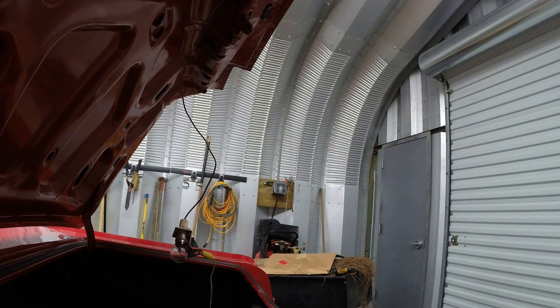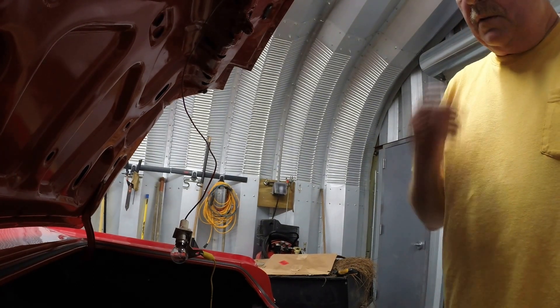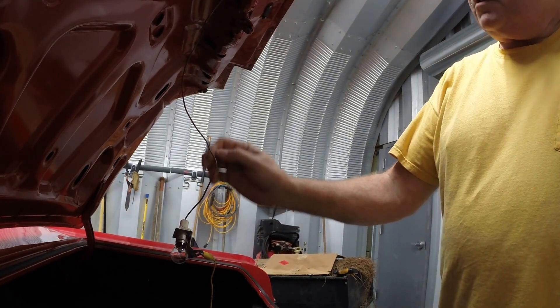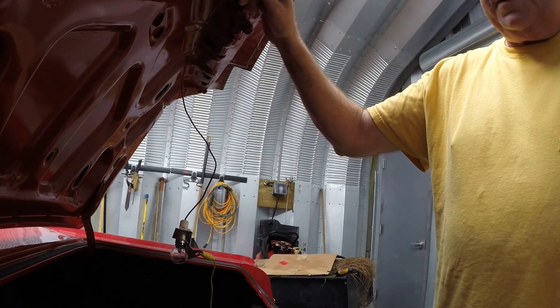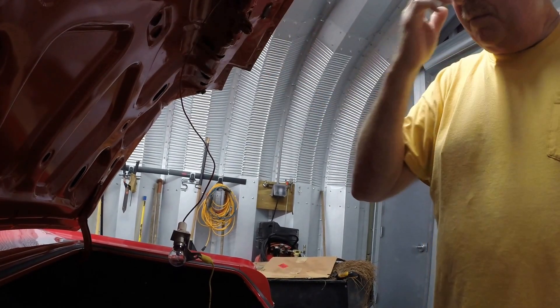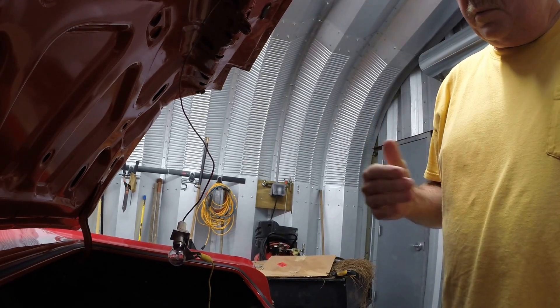Good morning YouTube. I just wanted to go over some fundamentals of these older Chevrolets — this light switch in particular. This light switch was tucked away up in the inside of the trunk here, so I ordered a new one and I didn't even look to see if the old one was there.